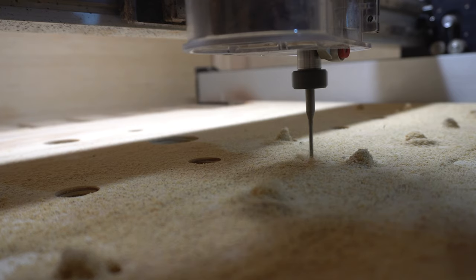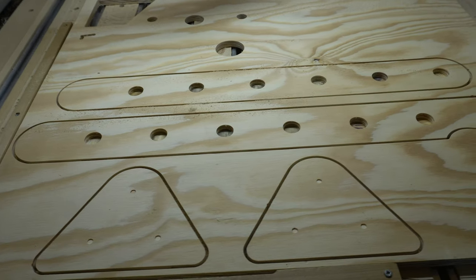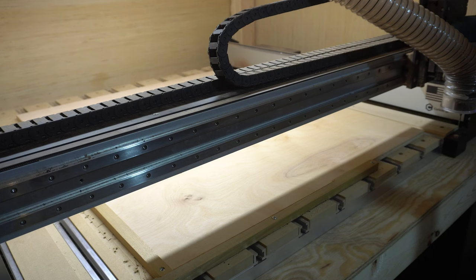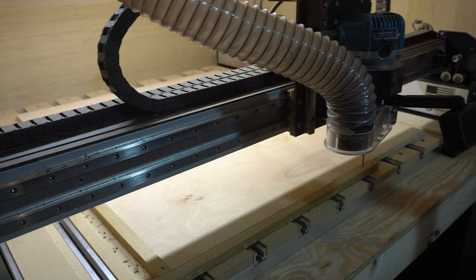For the first prototype, I went with a leg length of 28 inches. This put the overall height when extended out into the triangle at like 24 inches, and the first thing I learned is that this was way too small. For the second prototype, I added six inches to the overall leg height, making the length of the legs 34 inches.